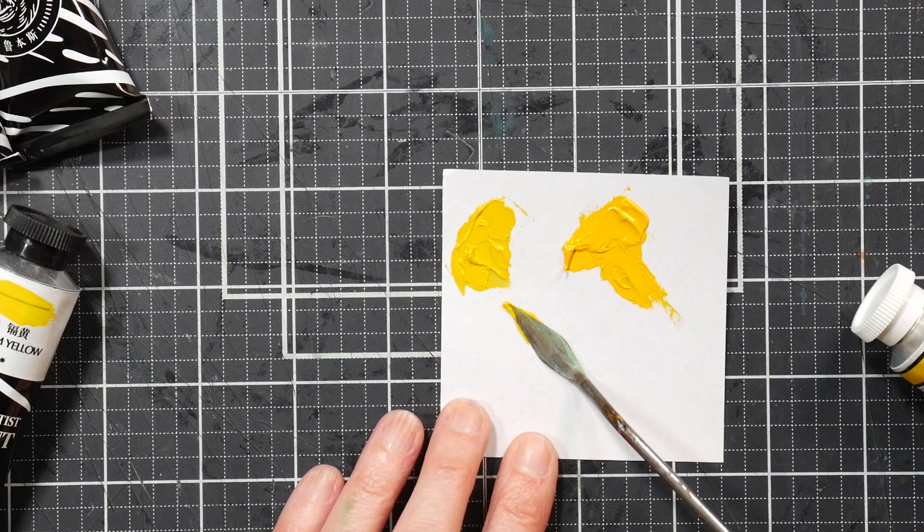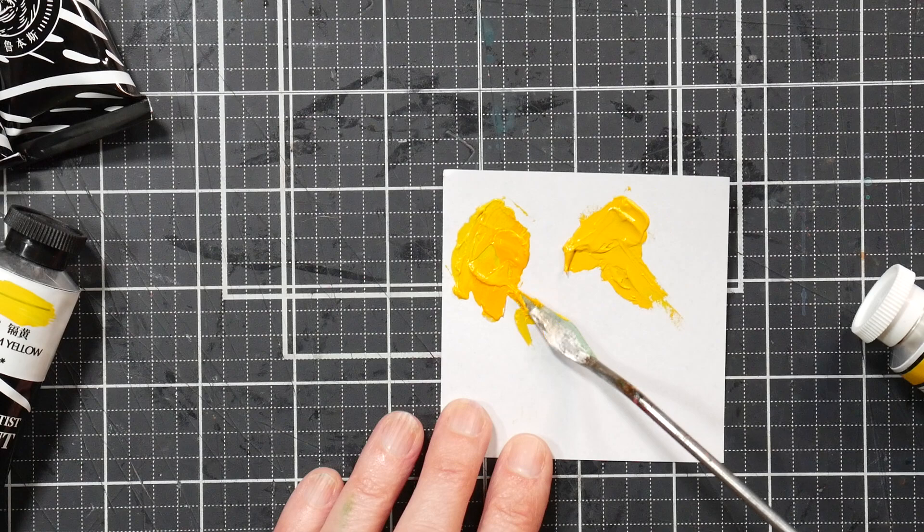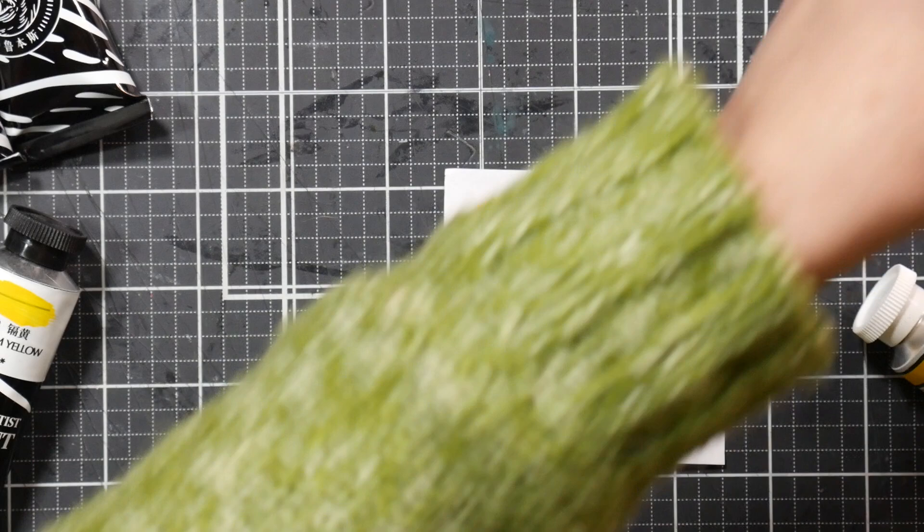This is the Paul Rubens. Consistency is about the same — I'll grab a little of another yellow just so you can see the consistency, which is the same.